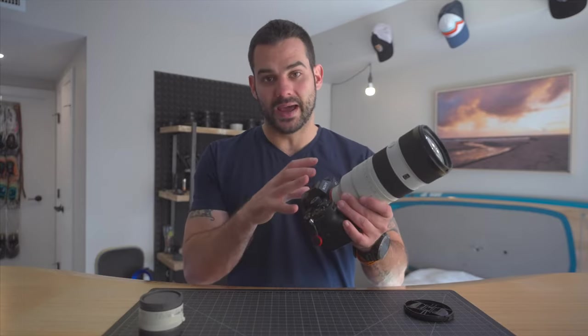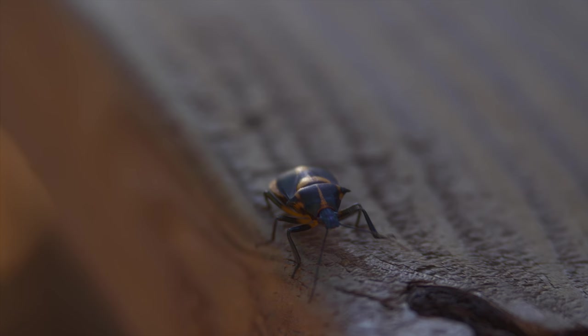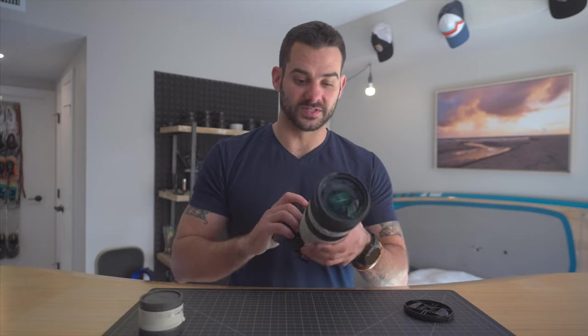I do want to talk about macro a little bit, because frankly this is a great macro lens — which I didn't expect. Now, depending on how much you're zoomed in, it's going to change how far you have to be from the subject, so something to be aware of. But I haven't seen any issues. Even at 70 or 200mm, I can still get close enough. It actually makes the compression pretty nice, and you have some range to play with.